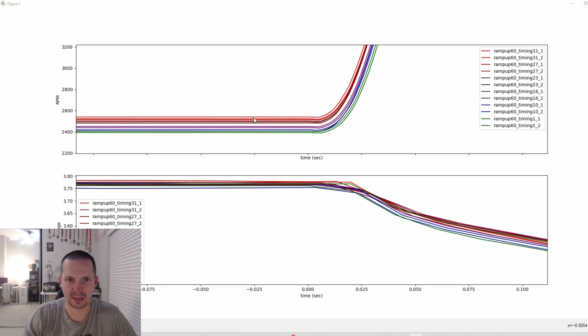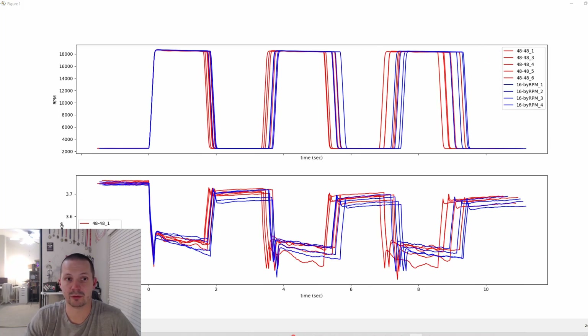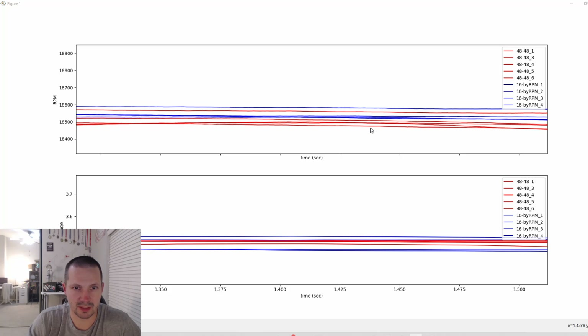Interestingly, even at zero throttle, the higher the timing the faster the motor is spinning — which could be good or bad, probably doesn't matter. Now comparing PWM high 48 kHz versus PWM high by RPM: zooming into the maximum RPM you can see that by RPM could be a little bit faster, but the difference is only about 0.2%, so it doesn't make a lot of difference — but if it costs nothing, why not.